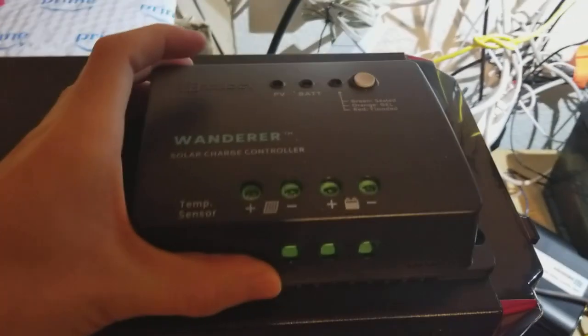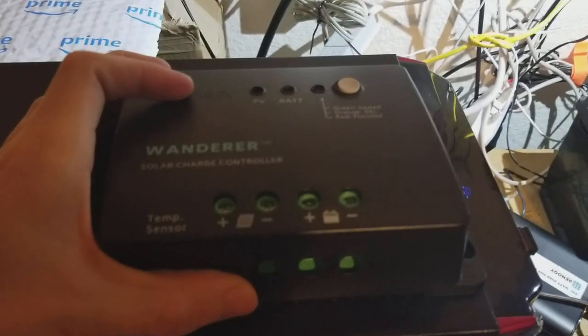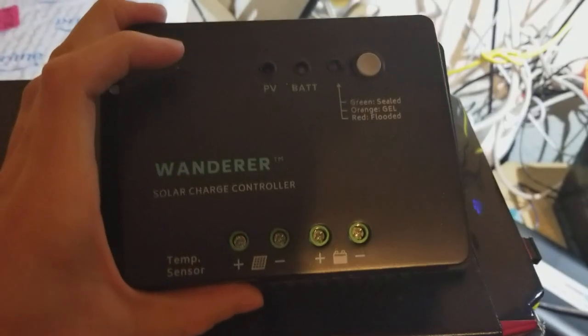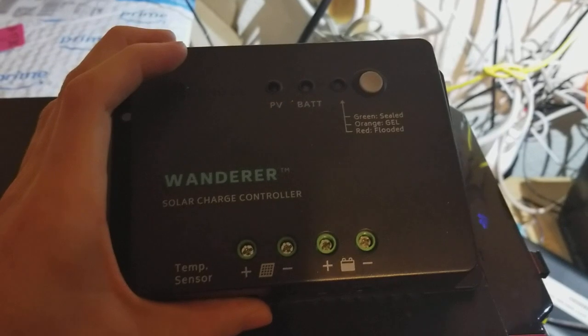The Wanderer is basically the controller that you plug in between your panels and your battery and load. It regulates the power coming in from the panels and uses it to effectively charge the battery. The Wanderer is basically the entry-level version of this kind of charge controller.